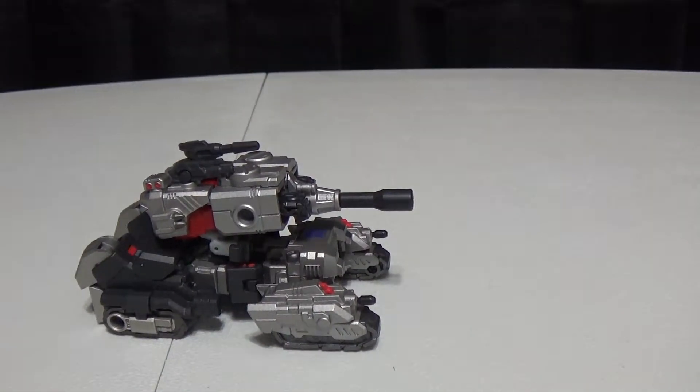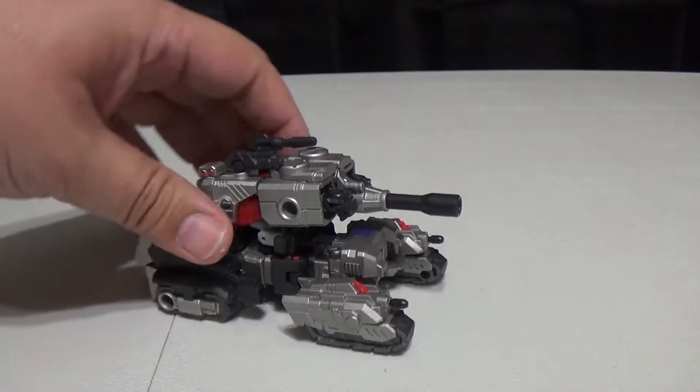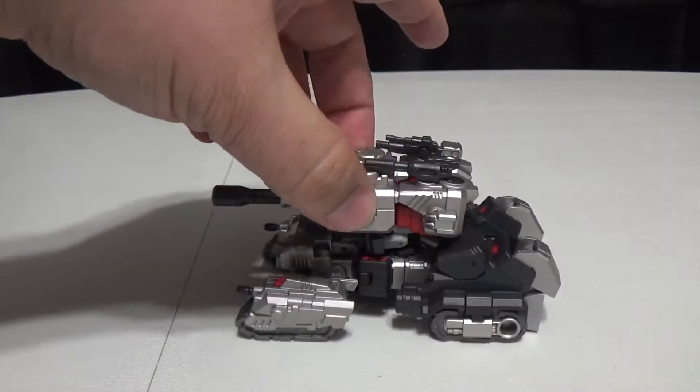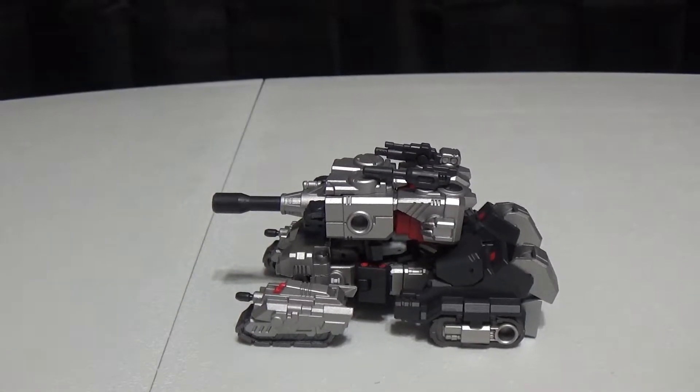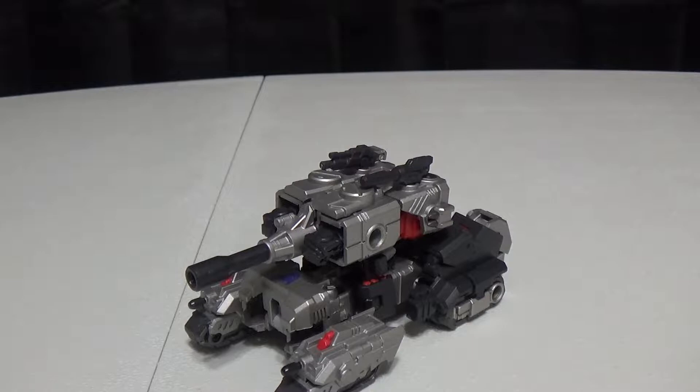I don't follow the IDW comics. I'm not really a big fan of the IDW or Dreamwave comics, if I'm honest. I did enjoy the Marvel comics way back in the day. Anyway, here we have the Tyrant in his vehicular form. It's a tank of sorts — I mean, I've seen better — but you've got different guns that do different things to make different tank configurations.